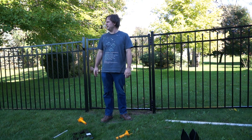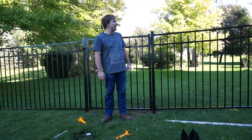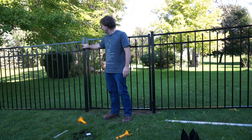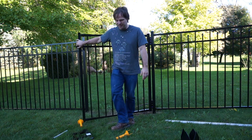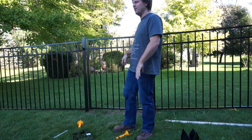This fence was purchased to keep in two corgis, a five-year-old, and a 19-month-old. For that purpose, I don't think it's going to have too much of a problem. The gates are actually pretty nice — they've got nice spring hinges and they close really well on their own. And you can see all that wobble.